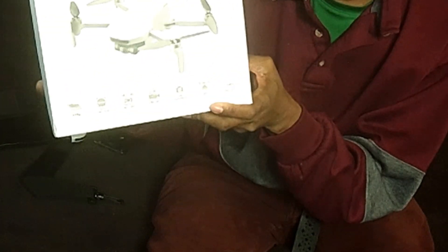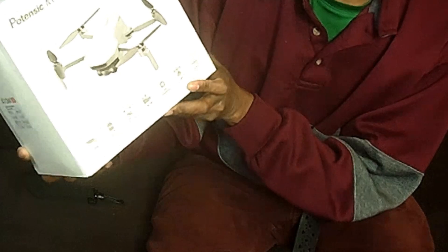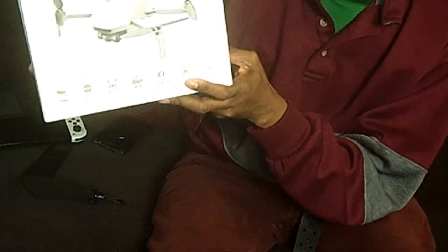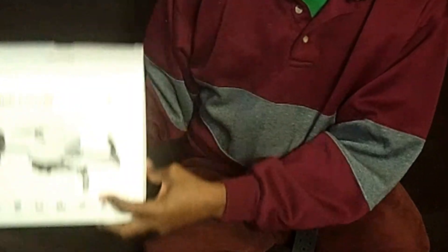I'm going to go over those surprises with you for when you get your Potensic SE — or the Potensic Adam, because after this I'm going to get the Adam. I was thinking about getting the DJI Mini 4 Pro too, but first I want to master these drones.